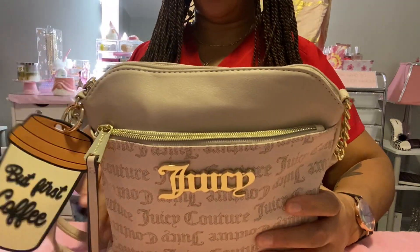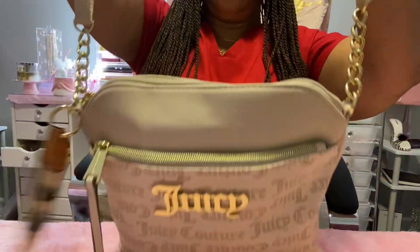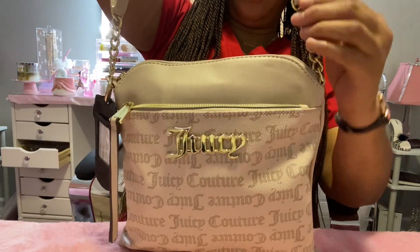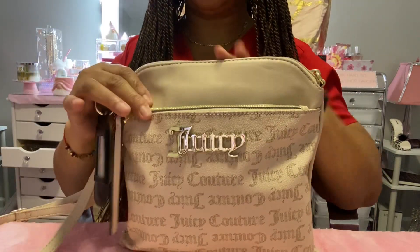It also has a partial chain strap. Okay, so yeah, gold. All right, so let's see what's in it.